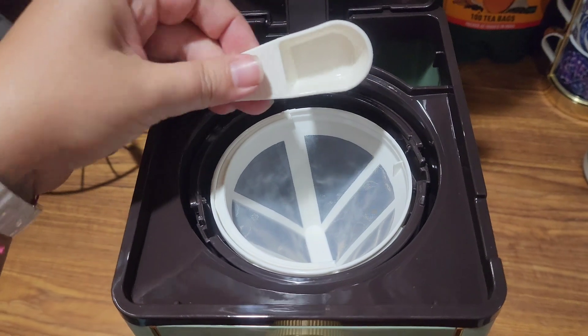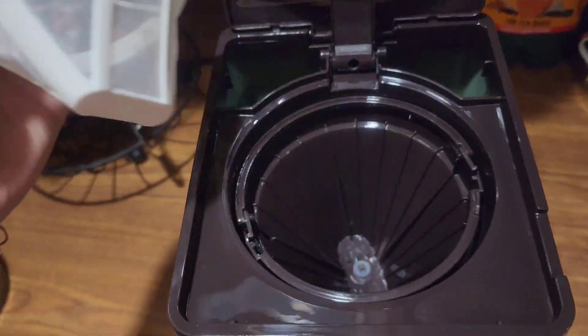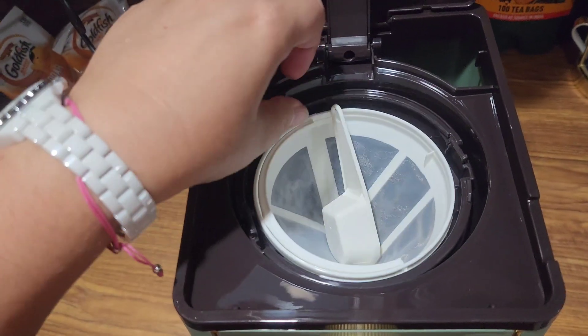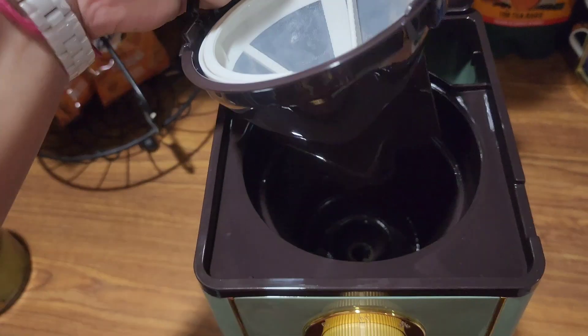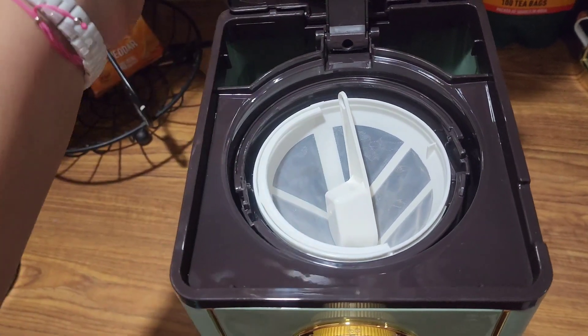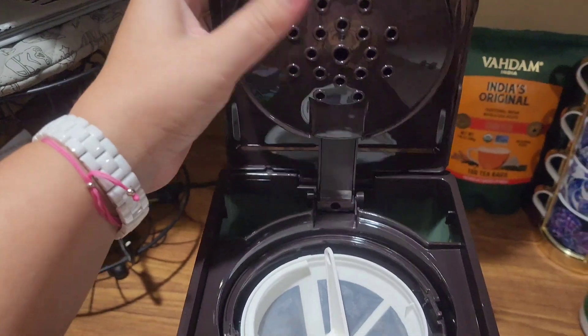I can also use this with my ground coffee. What's nice is you don't have to have filters — it comes with a pre-filter built in, and the whole basket can pop out and be washed so that it's not dirty or staying icky.